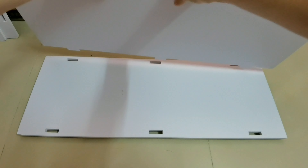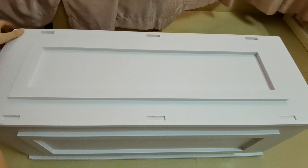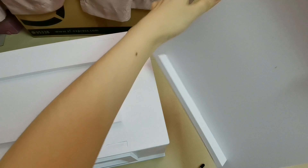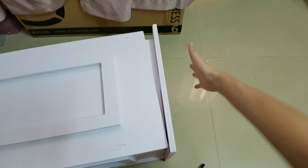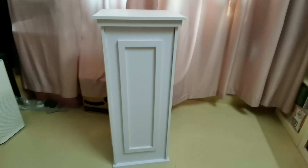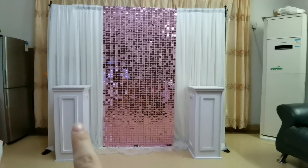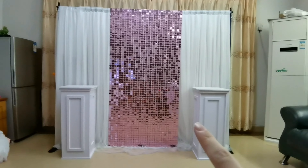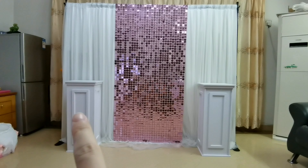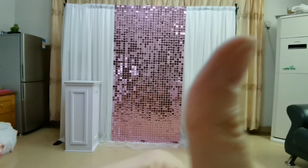Then let's set up our pedestal. After installing the pedestal and putting it on two sides of the backdrop, this is the effect. If you want to watch the detail about how to assemble the pedestal and the quality check, click here for the old tutorial.